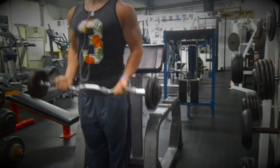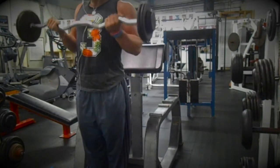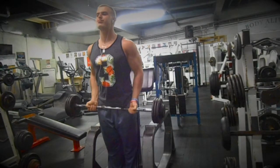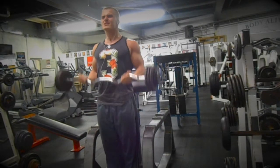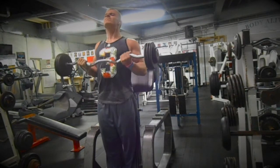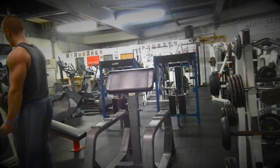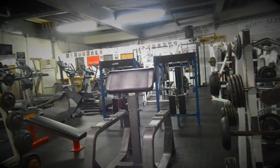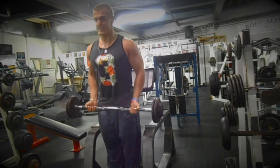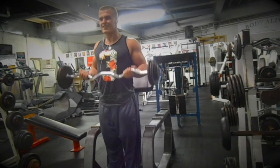Now I'm starting arm training. Right here I'm doing 60s for 12 on the EZ bar barbell curls. I went over to 80s — I would have done 70s as a pyramid set, 60-70-80, but I couldn't find the 70s anywhere so I just went straight to 80s. This is my third set with the 80s. I did 80 for 12 reps and then drop-setted it to 60, which I'm doing right now.